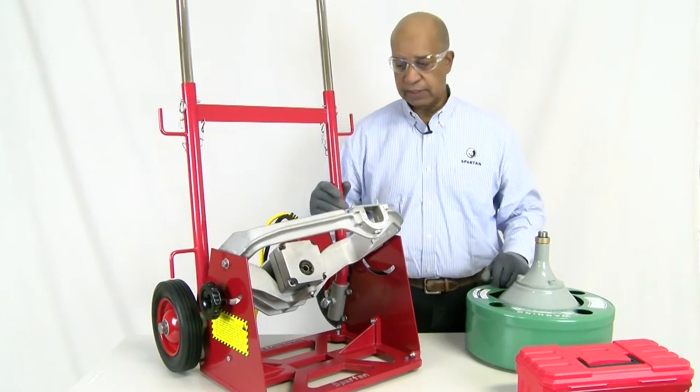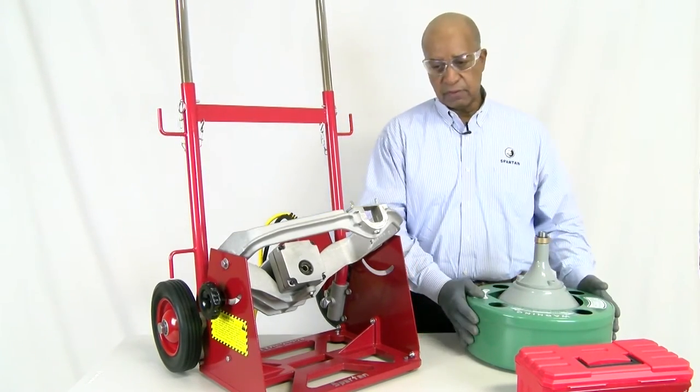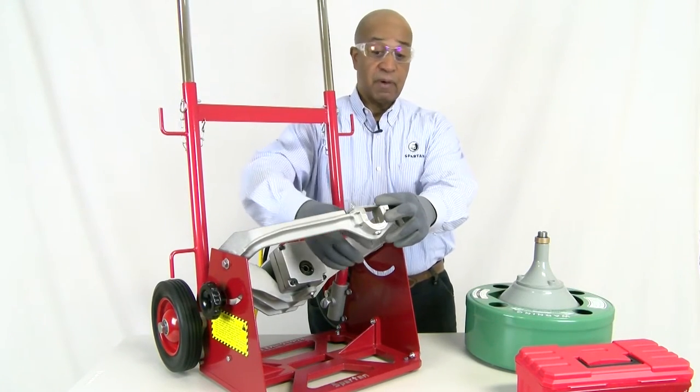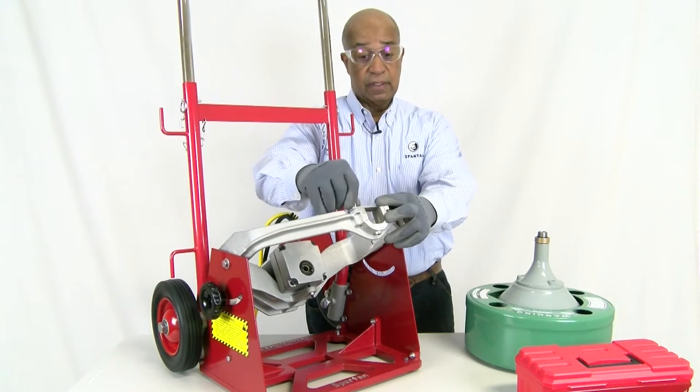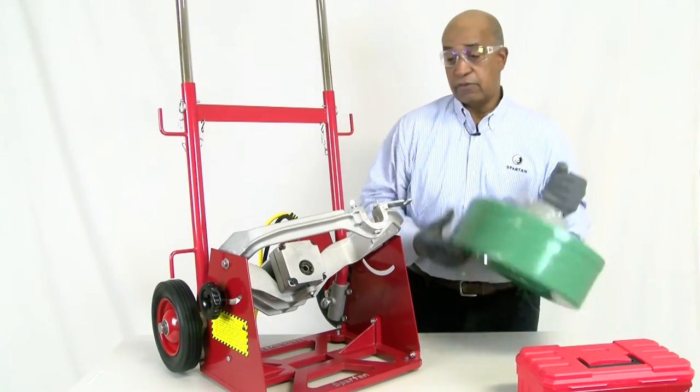As we go into the final stages of assembly of the Model 100, the last step is our drum, which goes onto our frame. You have a locking bar assembly right on the front — you loosen that, swing your locking bar assembly open, and take your drum.